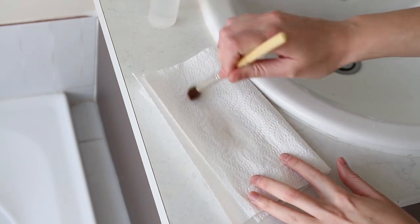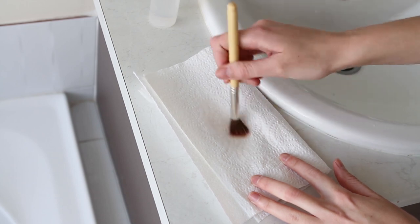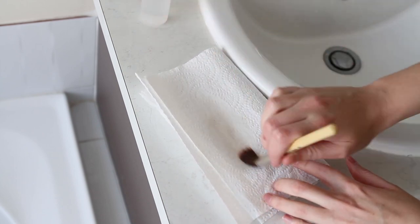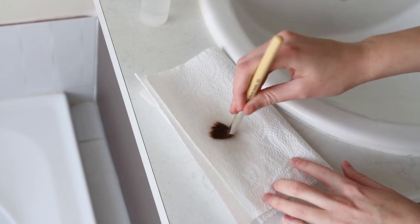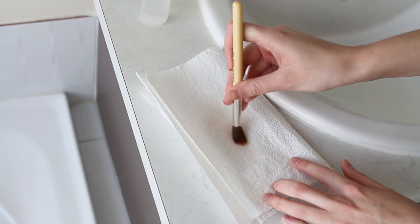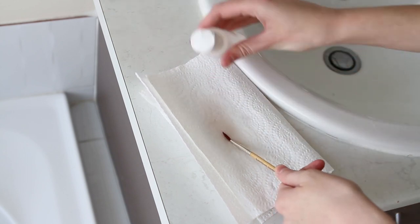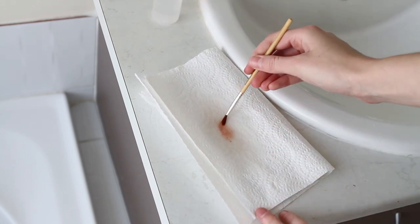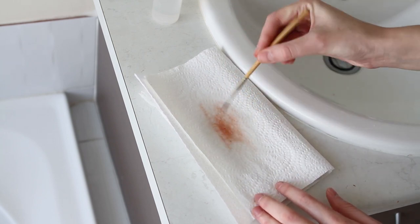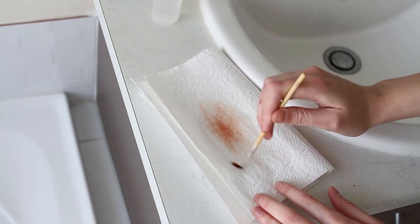This first brush I thought had some blood pigments on it, but it wasn't coming out with the alcohol, so it's most likely fake blood which won't come out with alcohol — it needs water and soap. The second brush does actually have alcohol pigments on it, so you can see that isopropyl alcohol is getting most of the pigments out, and you need to use alcohol because soap and water alone will not clean these brushes.